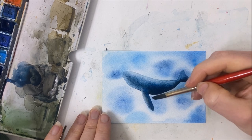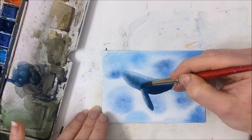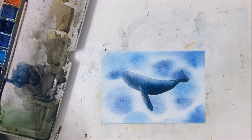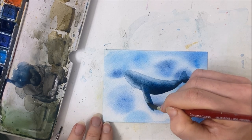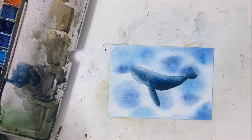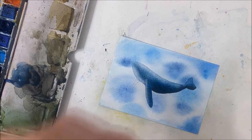I want to create the illusion that this fin is attached to this side of the body, which is why I'm lifting off paint going into the body — that extends the fin like so. I want to pick up some pigment on this underbelly part because we're going to be adding some details there as well, and I want this whole part to be bright.